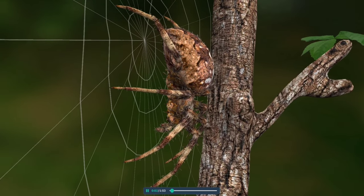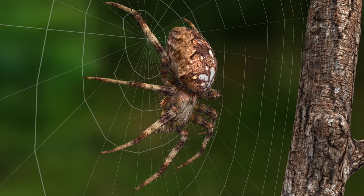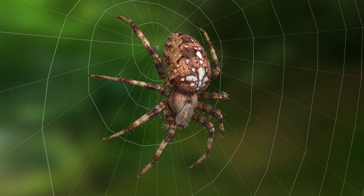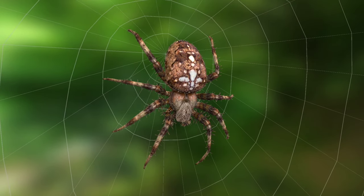The European garden spider is found in Europe and parts of North America. It is also called the cross orb weaver due to the markings across the back that form a cross. It lives in shrubs, trees and gardens.